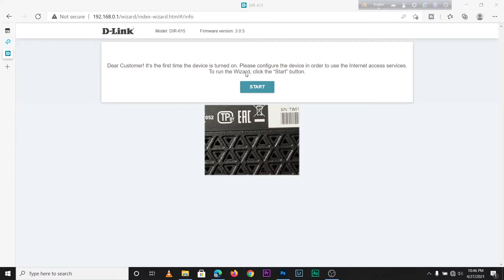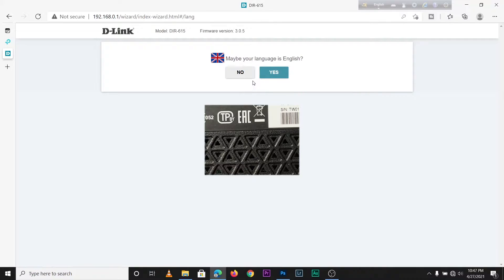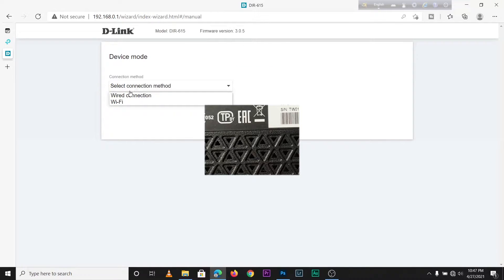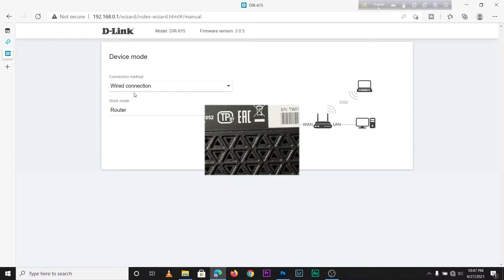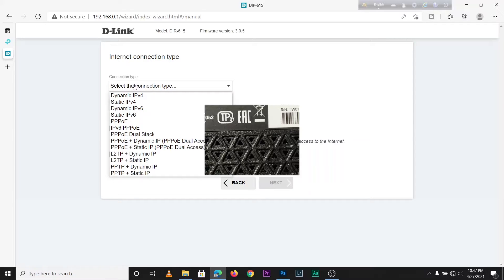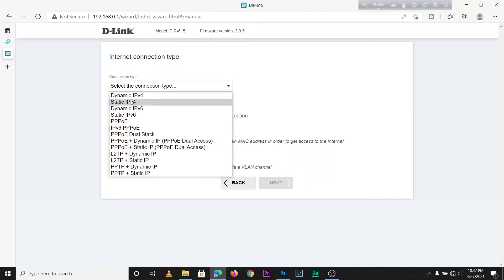The setup wizard starts. Click on Start, select your language — obviously English — then continue. Select your connection method — wired connection — then set the work mode to Router. Then the next step asks for your connection type; call your ISP to find out which IP type you have.